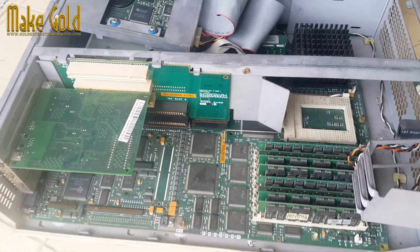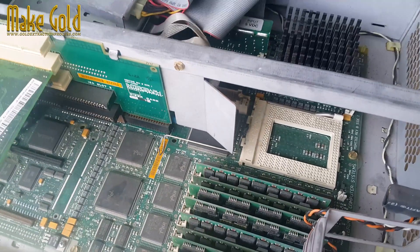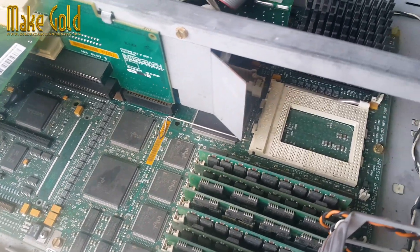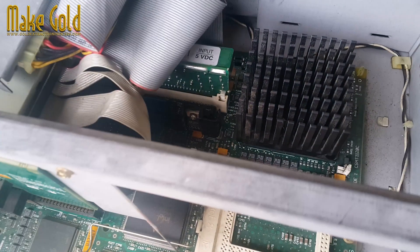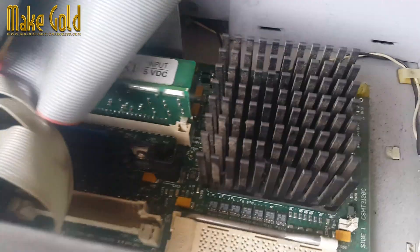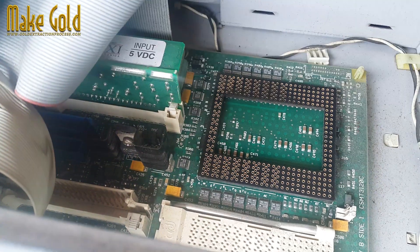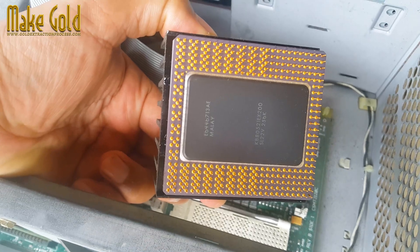The Intel Pentium Pro Processor, released in 1995, was a significant advancement in its time. While its technology might seem outdated compared to modern CPUs, understanding its internal components can offer valuable insights into the evolution of processor design.